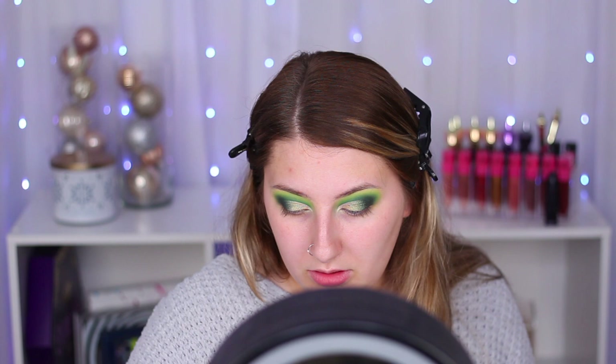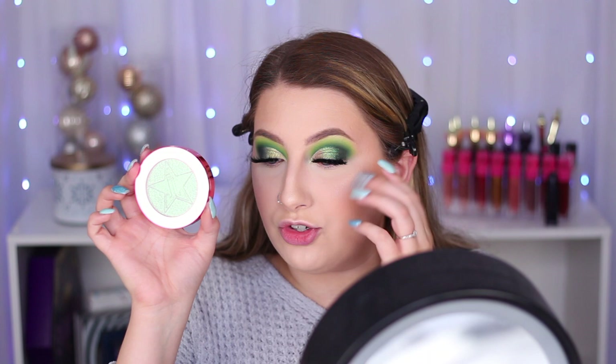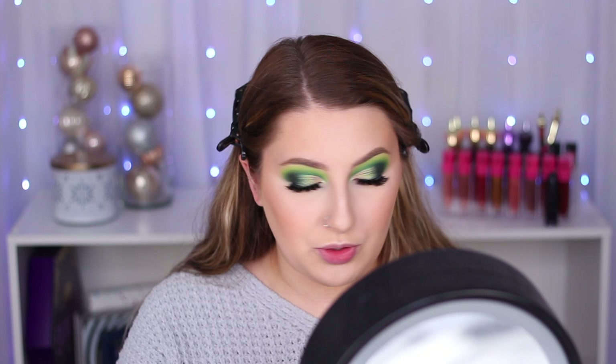I'm going to do my face makeup off camera so this video isn't a million years long, but I will come back and do my lower lash line and the lips. I finished up the rest of my face off camera. I did go ahead and add the Jeffree Star Supreme Frost in the shade Candy Apple Drip on my eye where the lighter and darker shades meet together — I got this from my mystery box one year and I was like, I'm never going to use this as a highlighter. Thank God I saved it because it was the perfect blending shade for those two.